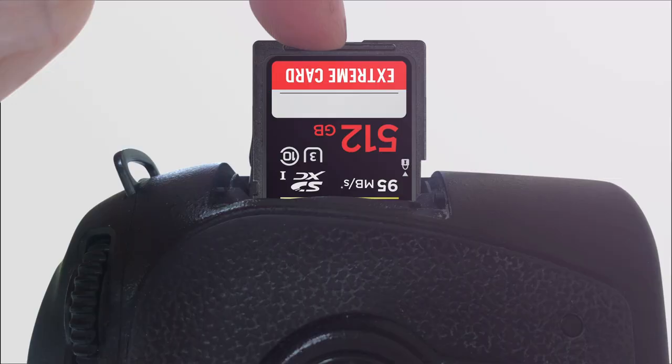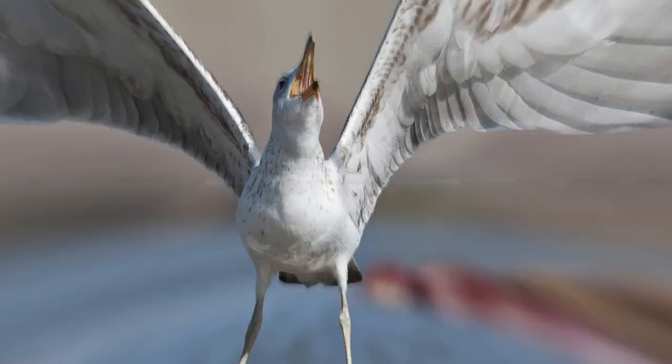Bugün sizlerle DJI Mavic Air 2'yi konuşacağız. DJI'nin yeni duyurmuş olduğu bu drone'u bugün hep birlikte detaylı bir şekilde inceleyeceğiz. Videoya başlamadan önce ne yapıyoruz? Kanala abone oluyoruz ve videoyu beğenmeyi unutmuyoruz.